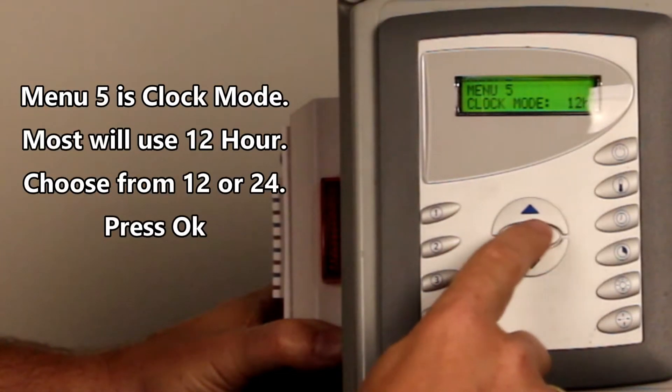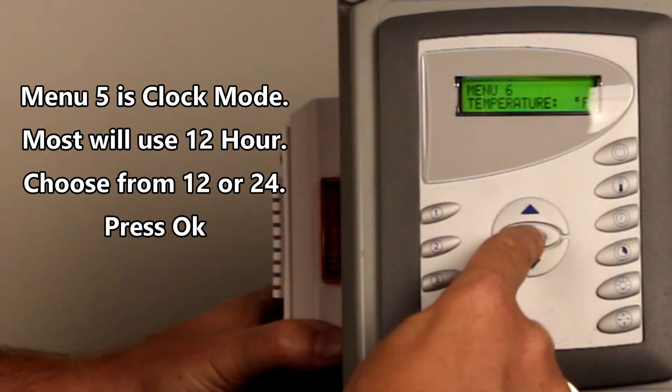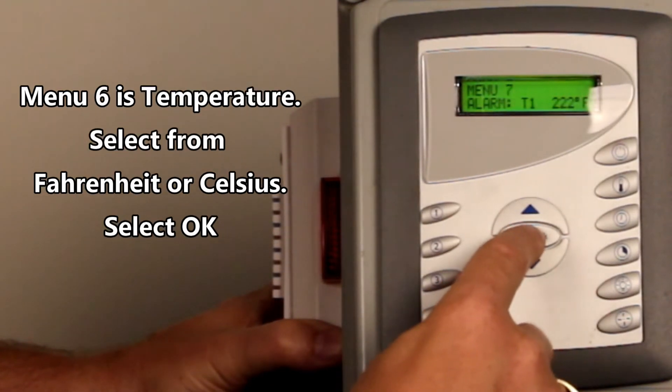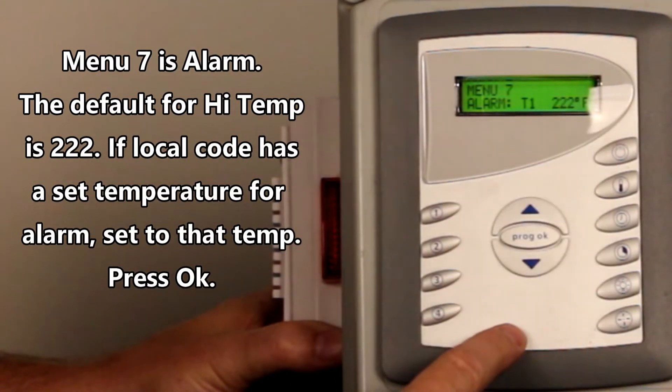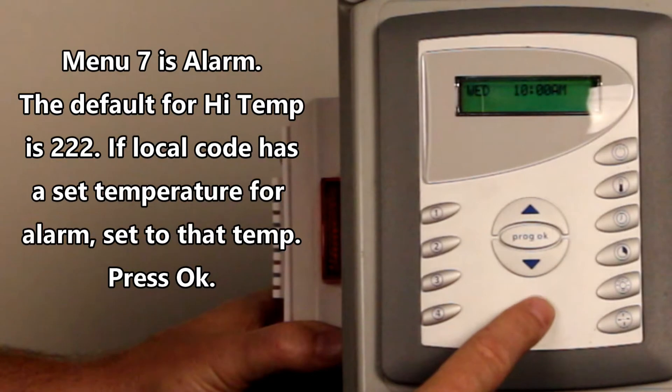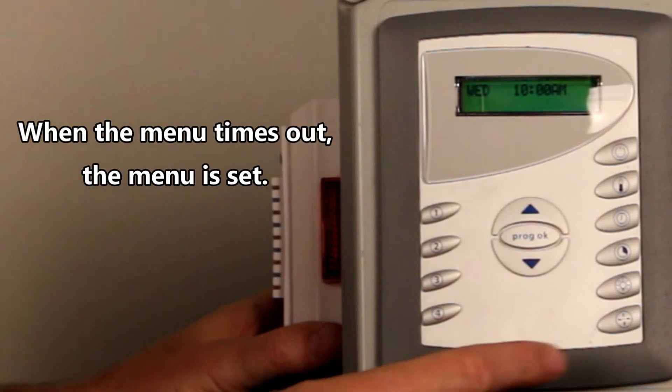For 24-hour versus 12-hour, we actually want 12-hour — it will make it easier in a little bit. We've got Fahrenheit, but if you want Celsius it will do that. The audible alarm is set for 222, but that's not a big deal — that's what it's normally set to. And it timed out. So we have just set up the overall menu settings.